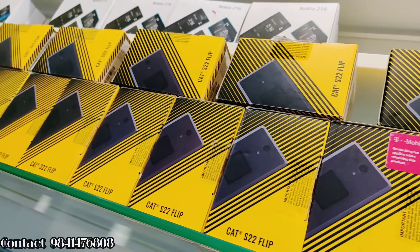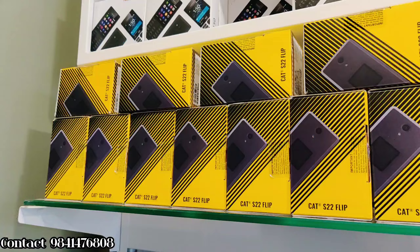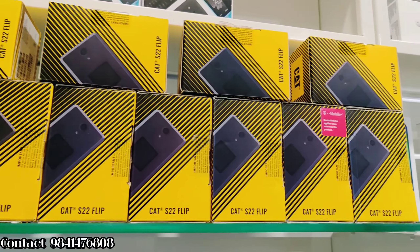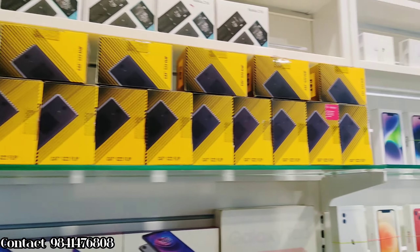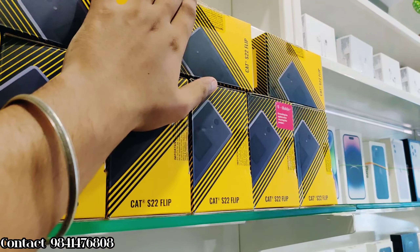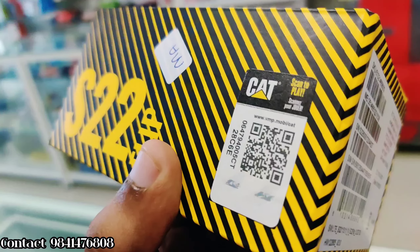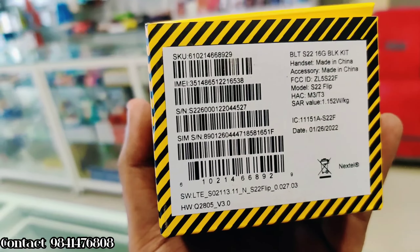Hi friends, mobile shop is Mogamad. In this video, you have a Caterpillar — that is the CAT S22 Flip. This model is going to give you a short review. You have to ask questions for this model; that is free content and related questions, and that is what I am going to answer.